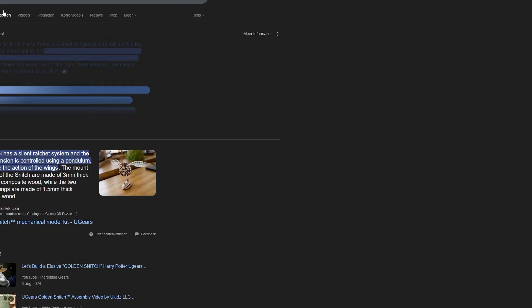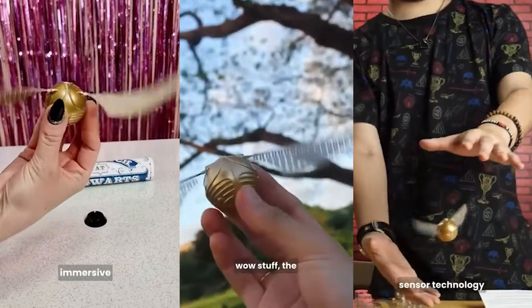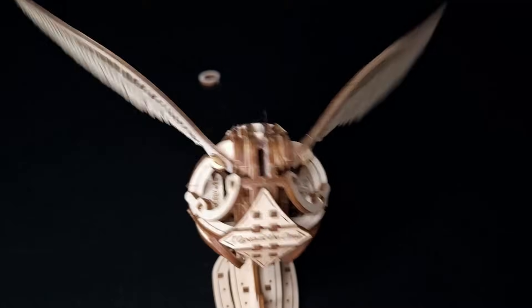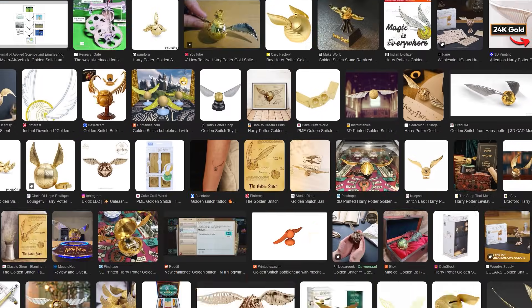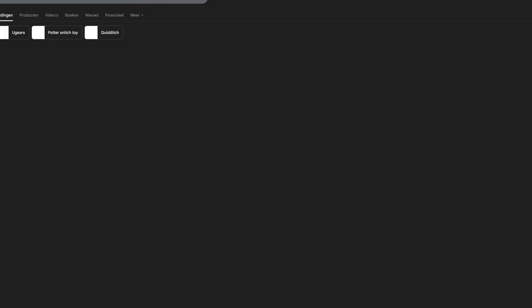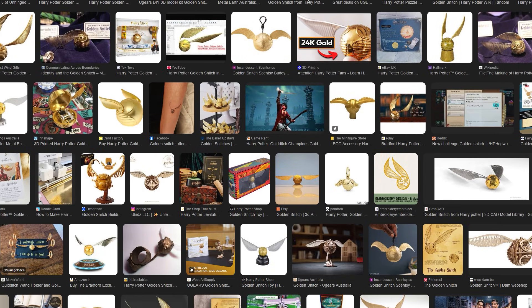I googled to see if anyone else had made a real functioning Golden Snitch. All I found was a cheap toy with flappy wings, a wooden version which is well designed yet the wing movement looks a bit janky, and someone who turned a snitch into a drone. No. Nor was I able to find anyone who made one themselves. That's when a thought occurred — maybe this hadn't been done for a reason. But that didn't stop me from diving into the rabbit hole.